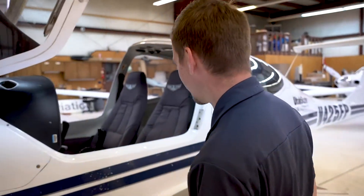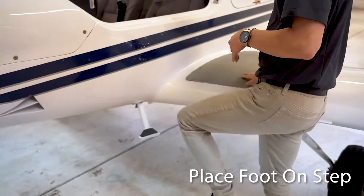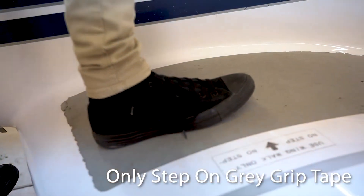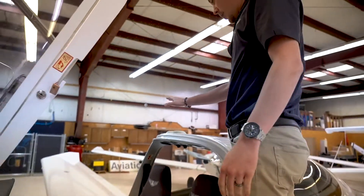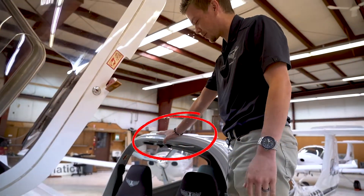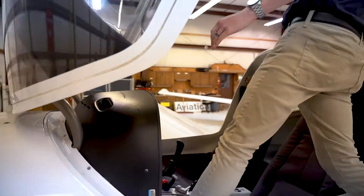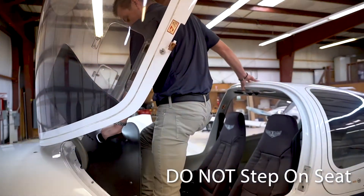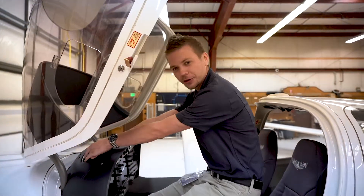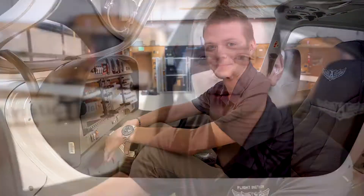Getting into the airplane, you want to be careful — there are a lot of parts you could damage by stepping or grabbing incorrectly. There's a step you put one foot on, and then there's a marked gray area on the wing — make sure you're only stepping on that gray area, as stepping anywhere else could cause damage. Once you're up, don't push or pull on the back of the seat. Put one hand up on top and use the hand hold on the dash. Make sure not to step on the seat fabric or kick the stick or any controls.